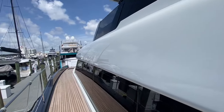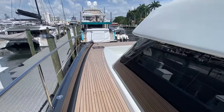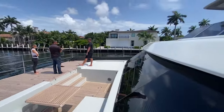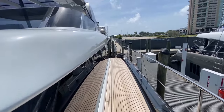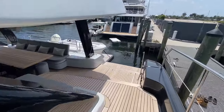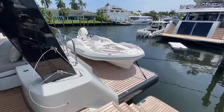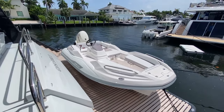Moving forward on the port side — Sunreef 60 Power. The Zara tender, just the standard model with the Suzuki on it.